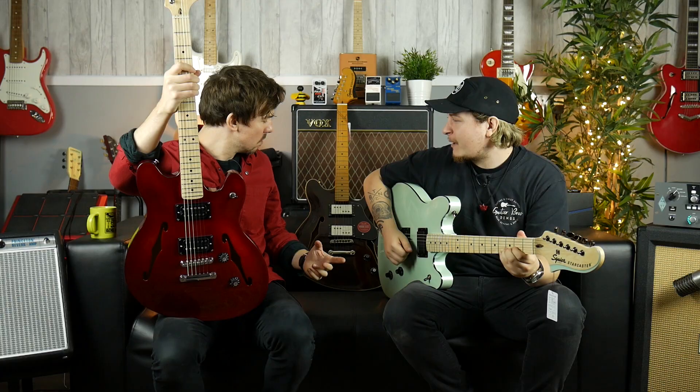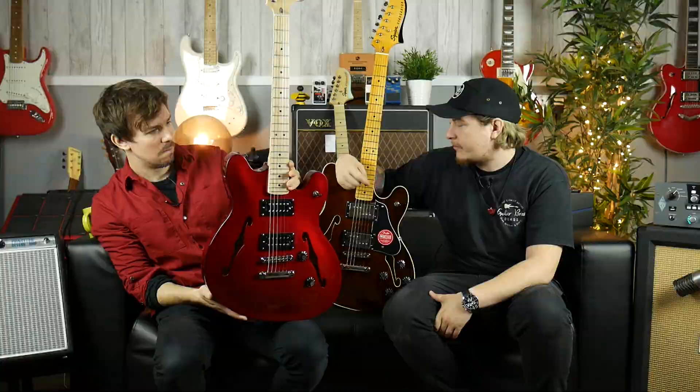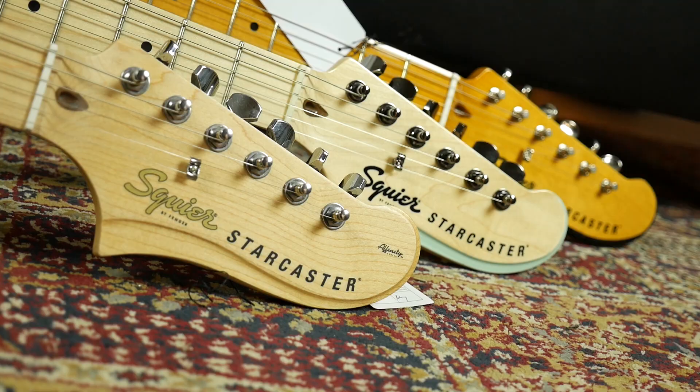You kind of have to take it with a pinch of salt when you're buying a really affordable guitar. These are coming in at a maximum of about £380. We've got a wide range of colours in the store, so come down and check them out — they're definitely worth playing. Get your hands on them because there are small, nuanced differences between them, apart from the contemporary with the active humbuckers.